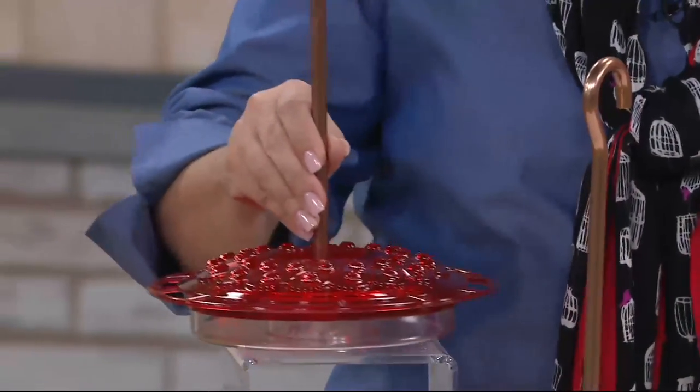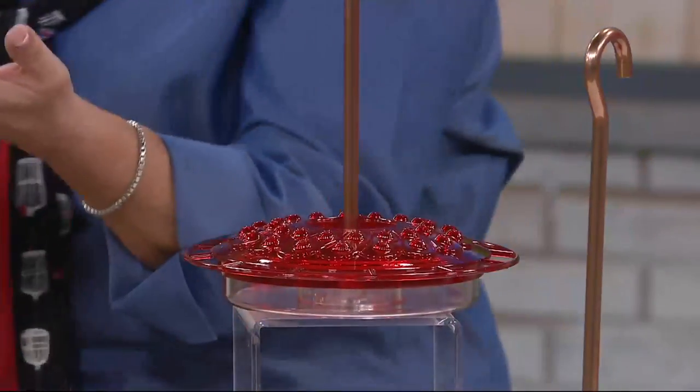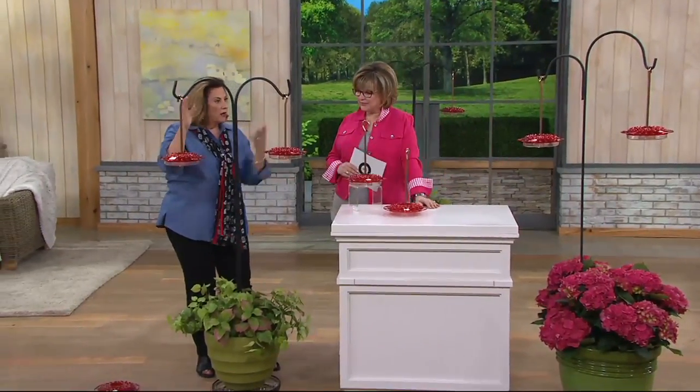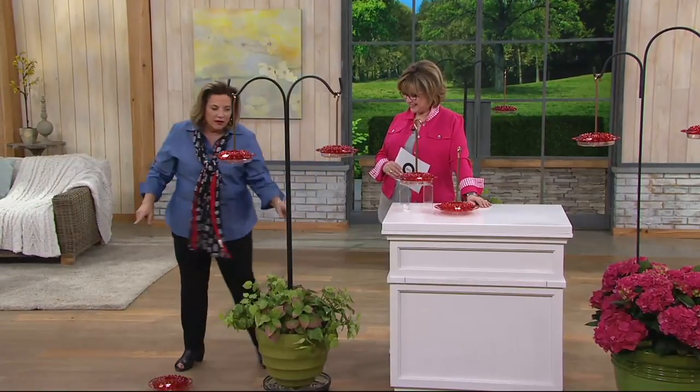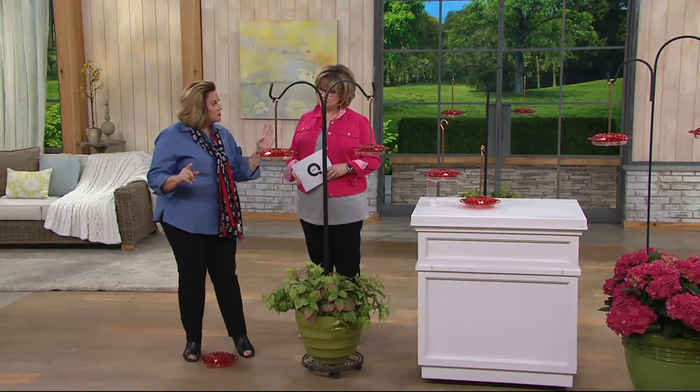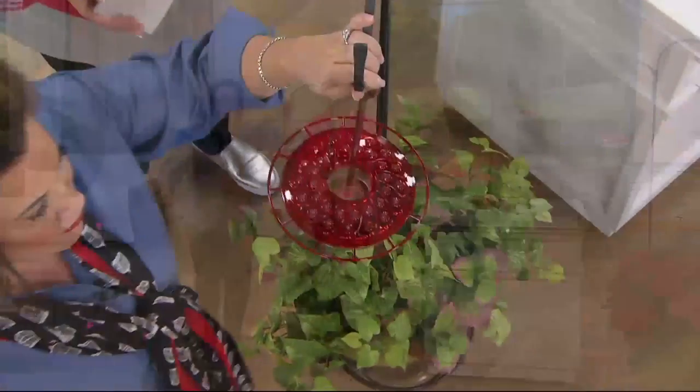This actually brightens up gardens. When something isn't flowering, you can put a set of two out. They make great gifts. But most hummingbird feeders that are plastic — ours are polycarbonate — are really not durable.